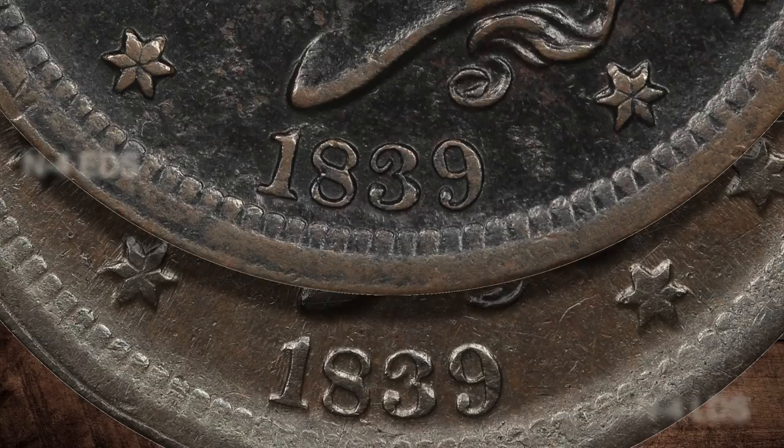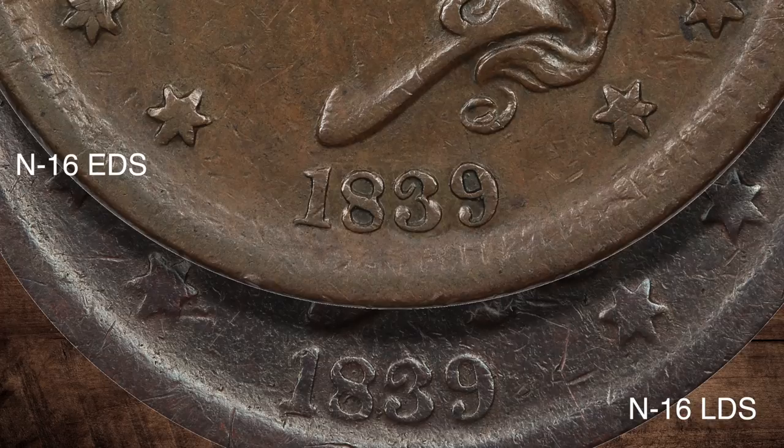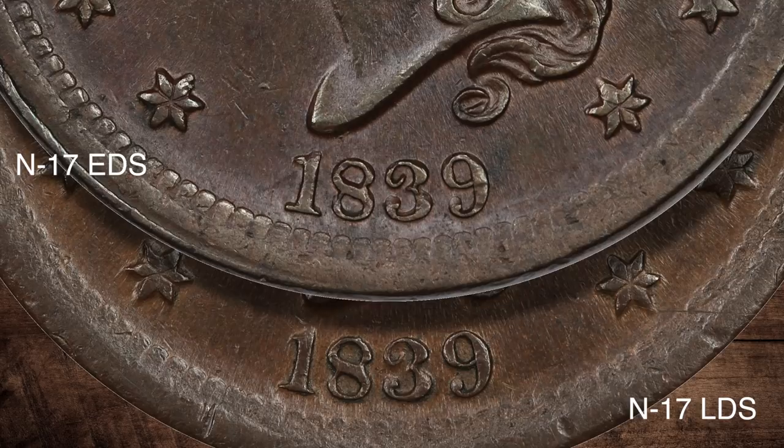The next one shows an early N16 to a late N16 — the fat date. If you look at the fatness of the eight in the small center circle, and the tightness of the inner part of the three, there was a die chip forming. And then there are the two dates close up — you can see they're pretty much the same diagnostics from early to late. Then the next one is an early and late N17, incorporating the three areas I look at: the sorts of curl, the eight, and the three. They have the same diagnostics continuing from early to late, and you can put any number of examples in between and still see the same diagnostics.